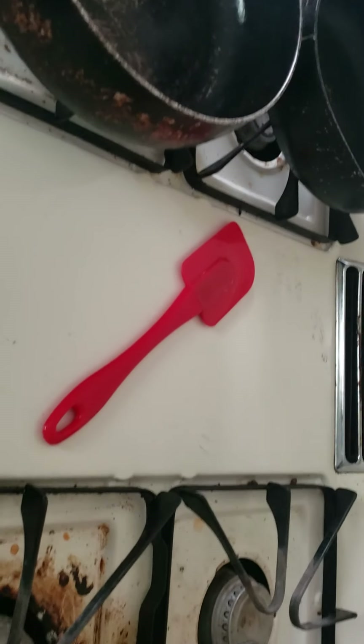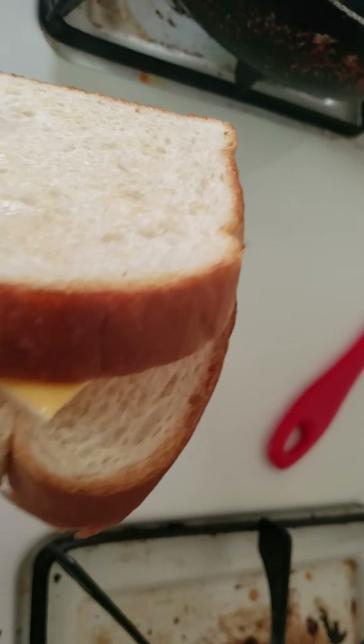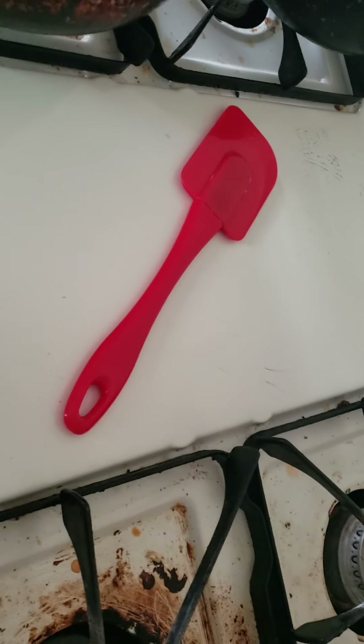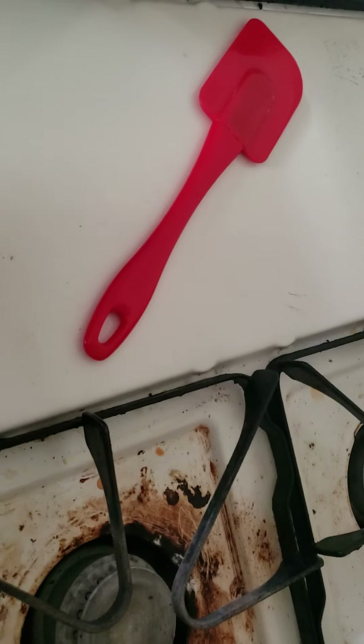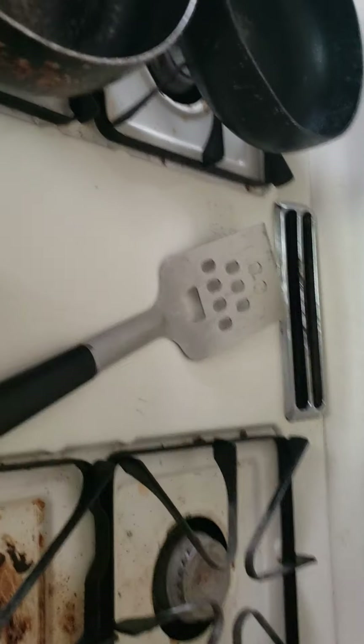Hey, what's going on guys, I'm back to another video. Today we're gonna be making lunch again — this time it's grilled cheese. You'll need bread and your cheese. That's not the spatula we're using, that was for baking, so I'm just gonna quickly put that away. This one's here.